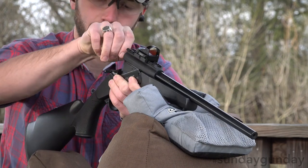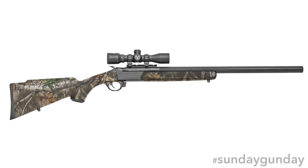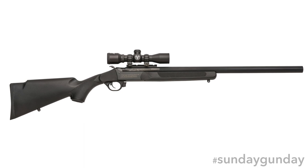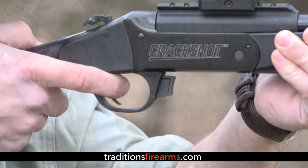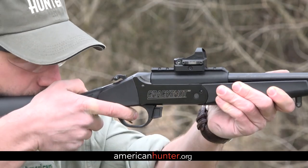For more information on the Crackshot XBR, available in Cryptic Highlander or Realtree Edge Camo for $579, or a black synthetic finish for just $499, check out TraditionsFirearms.com. And as always, for more Sunday Gun Day any day of the week, please visit AmericanHunter.org.